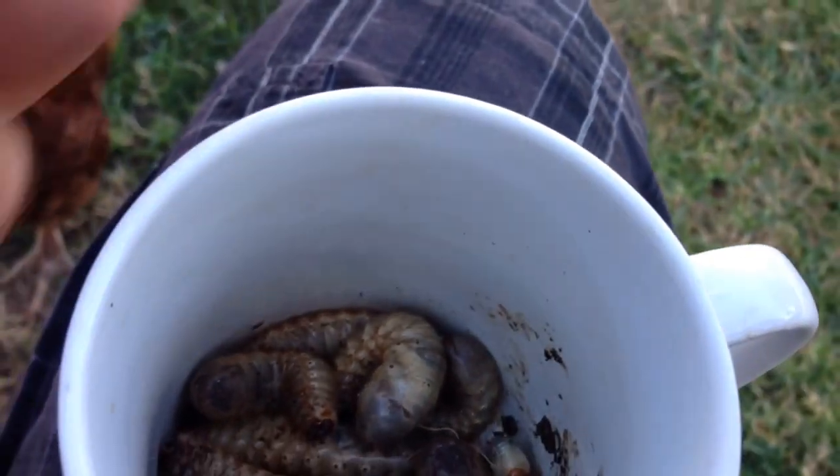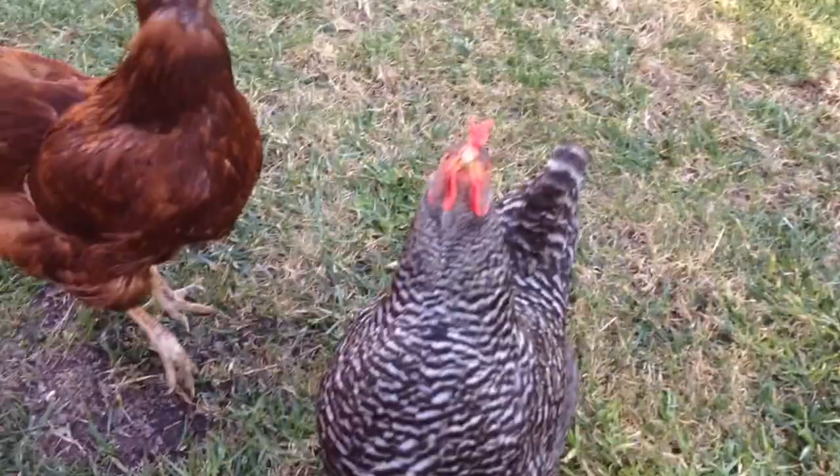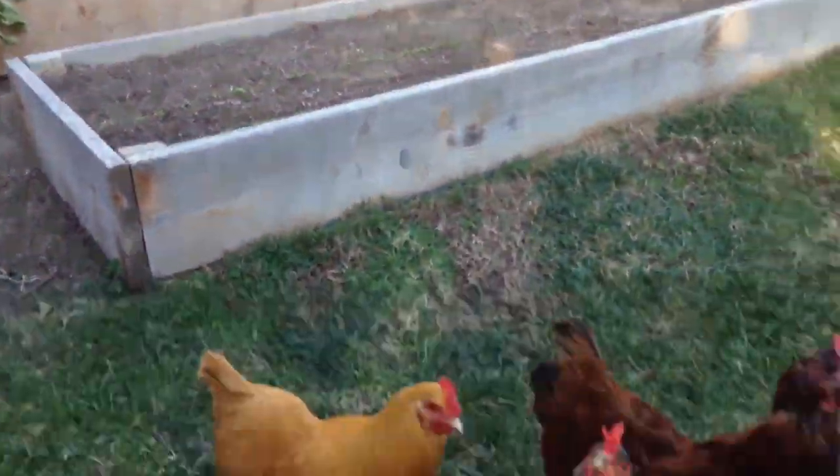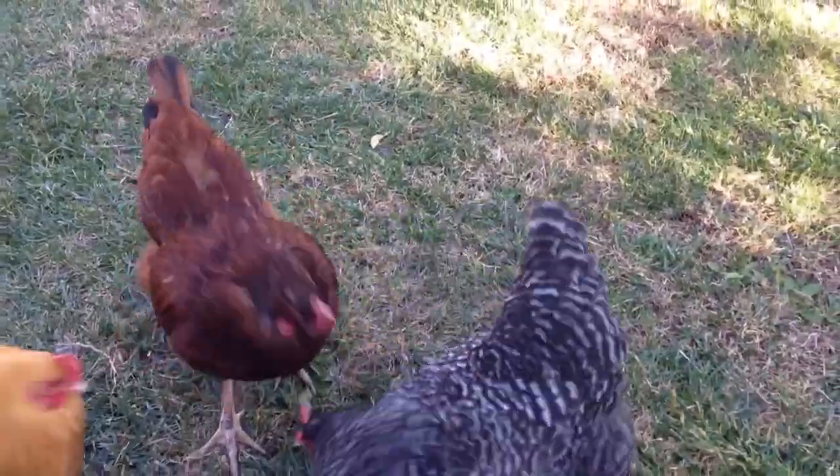Come on girls. Just kidding about the coffee, obviously. Come on, babies. But basically, I found all these grubs in my planter beds, and I don't have to do much to get them out, so let's go ahead and feed one to the girls.